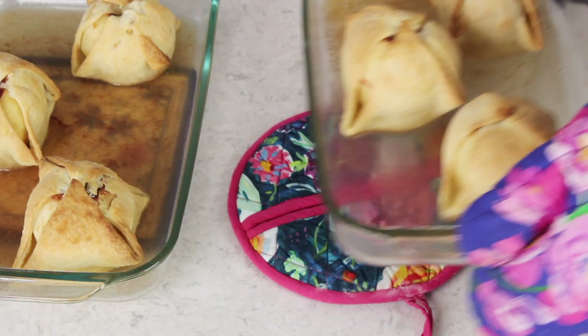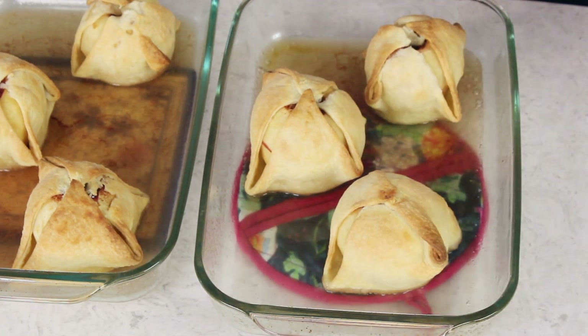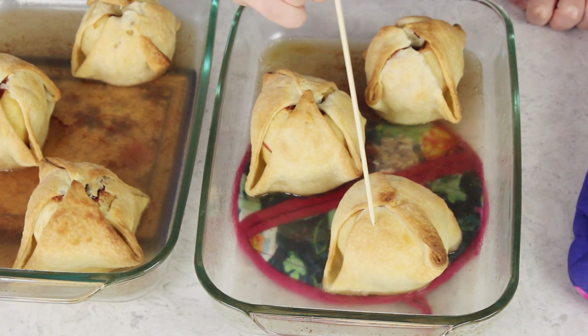Now we're going to transfer both of these dishes to our 425 degree Fahrenheit oven where they're going to need to bake for about 40 to 45 minutes, or until the apples are tender. You can pierce these with a fork to tell if they're done. I like to use a wooden skewer — it doesn't make as much of a mess or as big a hole in your apple dumplings.